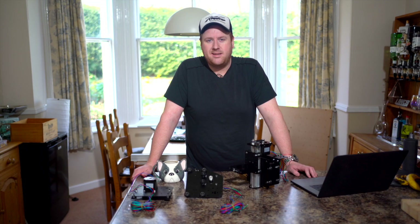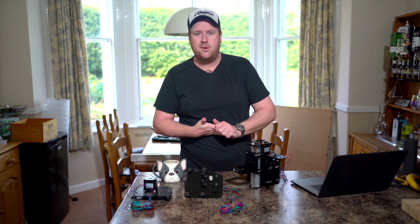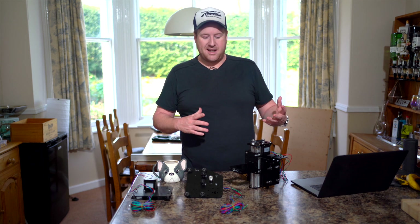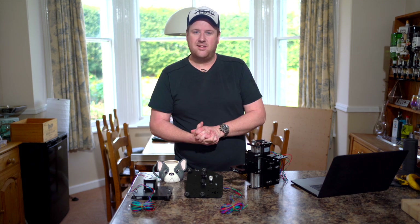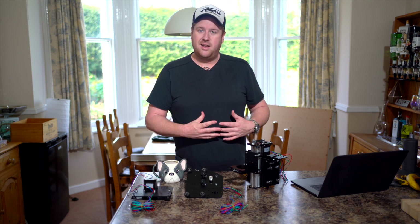Good morning and welcome back. After I stopped rolling cameras at about midnight last night I thought to myself I'm going to carry on just tinkering and putting a few more components together, and then got a little bit carried away. The next thing I knew it's two o'clock in the morning and I've got quite a lot more done than I realised. So I thought it might be helpful to give you a little rundown of each of the components I've built so far and bring you back up to speed.